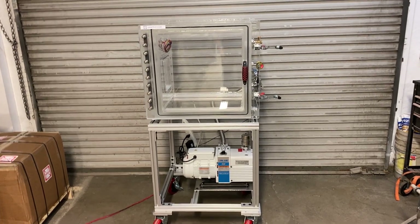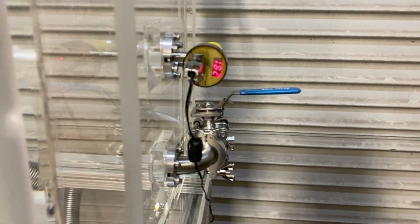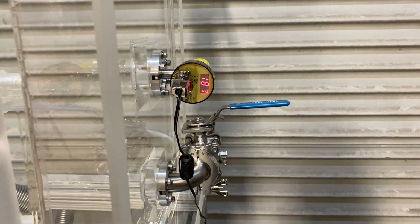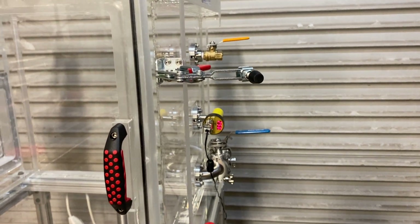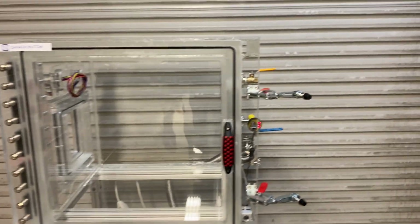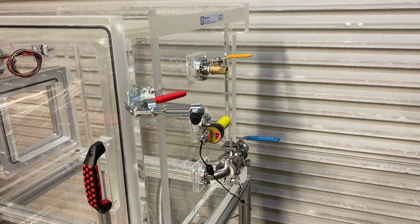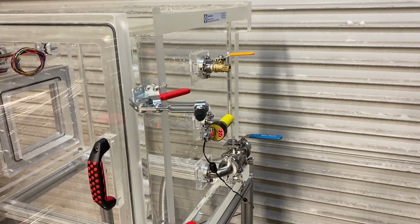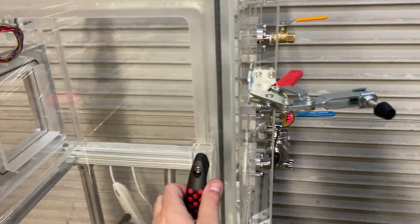Before I let you go, I'm going to vent this chamber. Close the vacuum valve, turn off the pump — there's a little bit of vacuum drift, 87, 88 — and then open the vent. The door kind of pops out a little bit. There you go.